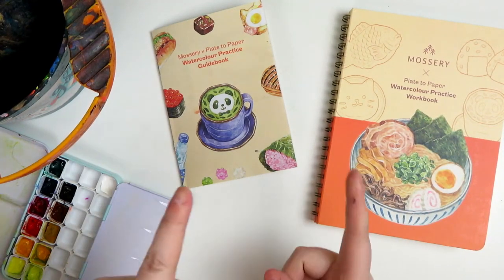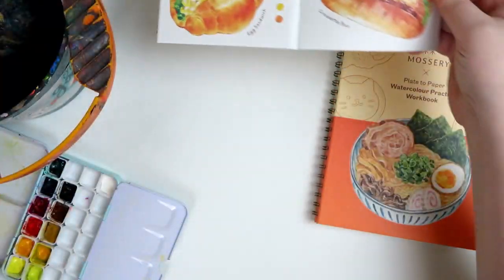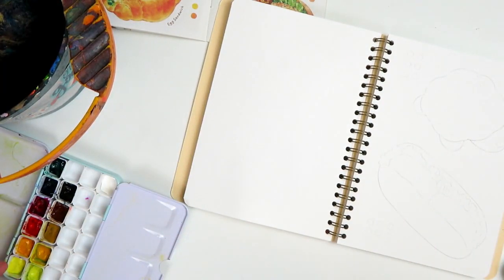Ahoy there, it's Captain Katie here. Welcome back to the Savvy Squid, and today we're going to be doing some more Plates of Paper workbooks. Today we're going to be working on these two items in the workbook. You can barely see the outlines, but I promise that's it — and that's what we're going to be working on today, so let's dive in.